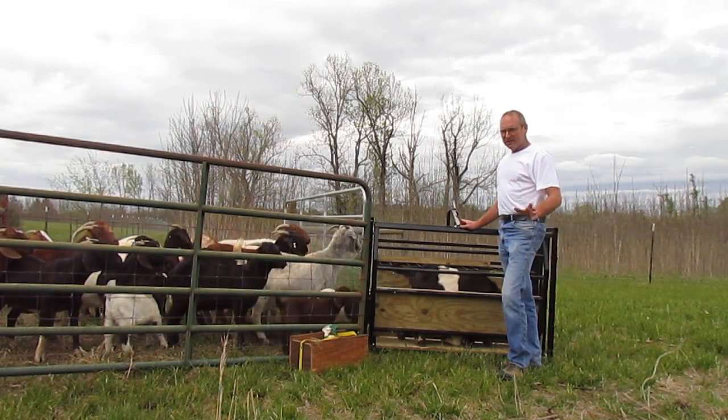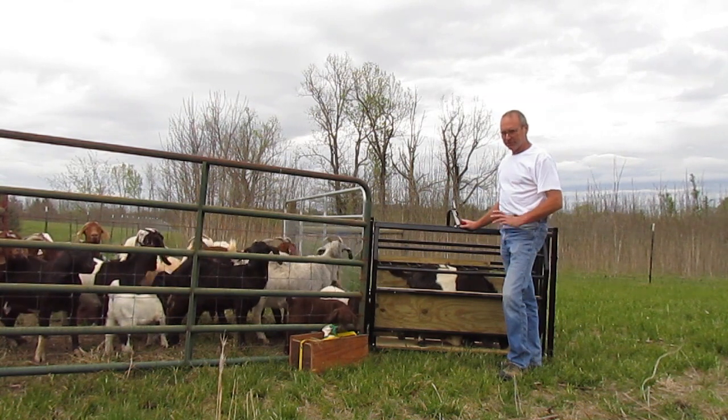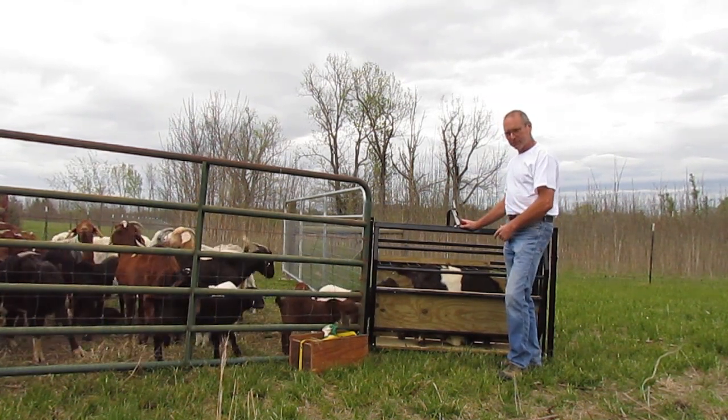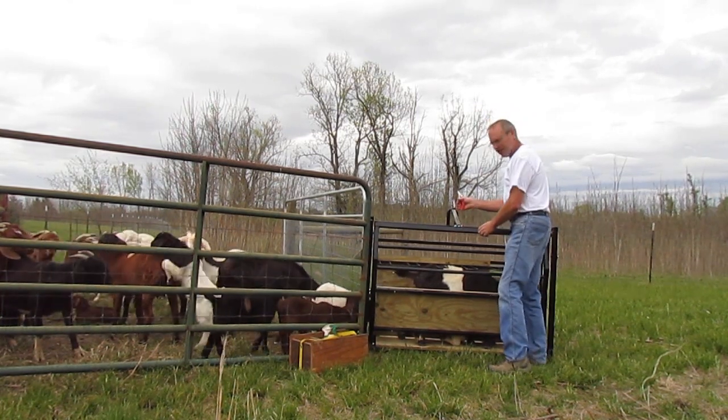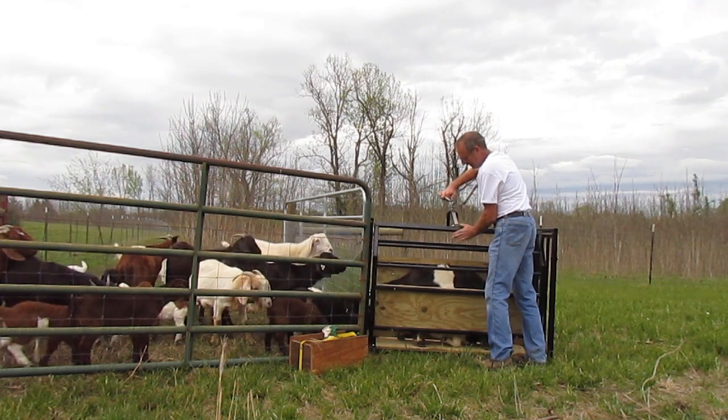I would like to show you how easy it is to trim goat hooves using the Patriot Small Ruminant Workstation. First, you introduce the animal to the workstation. Then, you immobilize the animal.